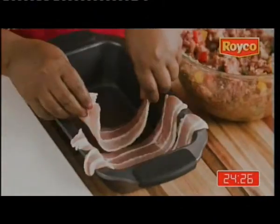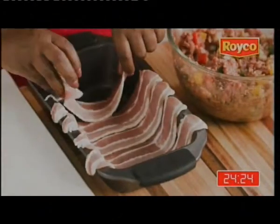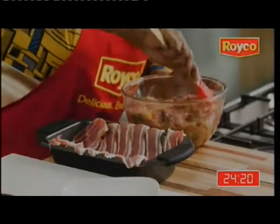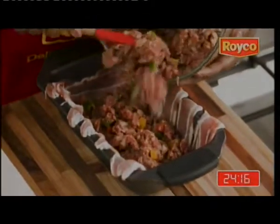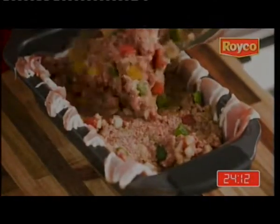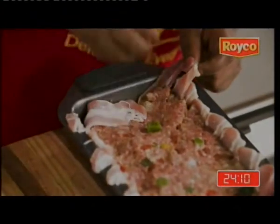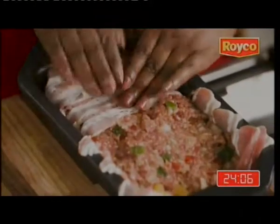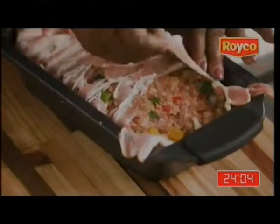Take your streaky bacon and line your loaf tin — that's beautiful. Then put your mixture in the loaf tin. Make sure that you press the mixture. Fold in the bacon so that you cover your mixture, and that way you're preventing it from becoming dry.